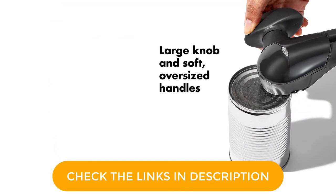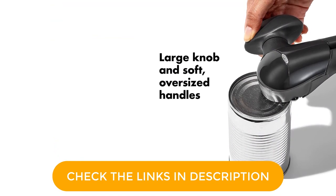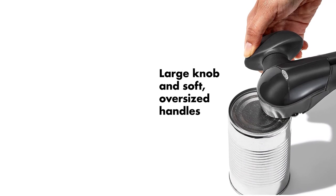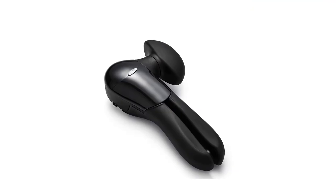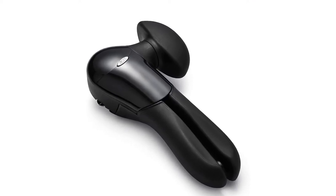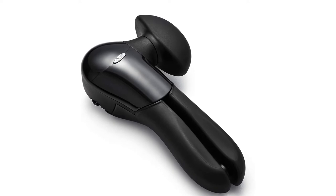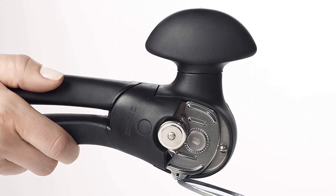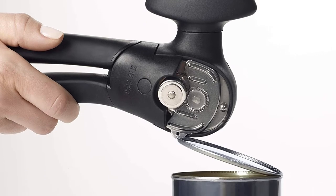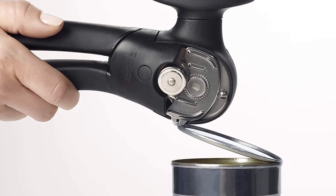Some reviewers note this model is slightly bulkier than other manual options. Because of this, it may be challenging to store in smaller or more stocked kitchens. Rebecca also found that it was a little bit more awkward to open smaller cans, like a tuna can, because of its size. However, the OXO's simplicity, comfortable design, and safety features make it the right choice for many households.